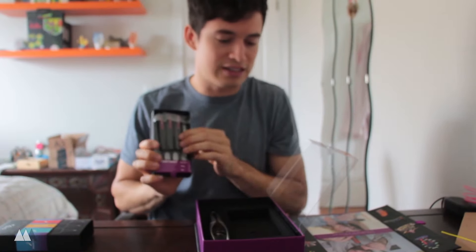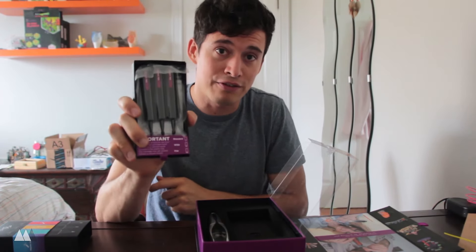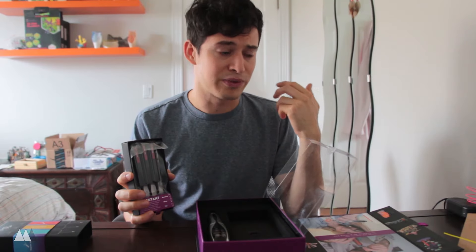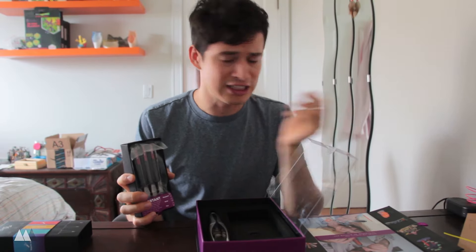This starter kit comes with three of these inks. If you want refills, a pack of three inks will cost you $19.99 on the Creopop website. They have a few different varieties — regular inks, inks with glitter, glow in the dark inks, color changing with temperature, and aromatic inks.